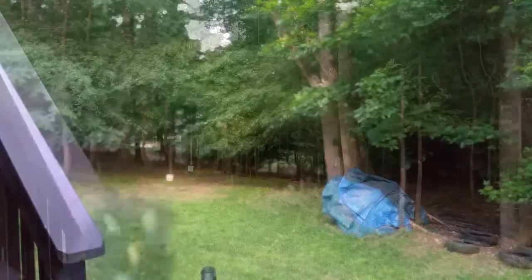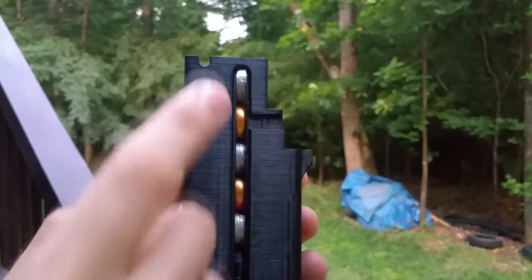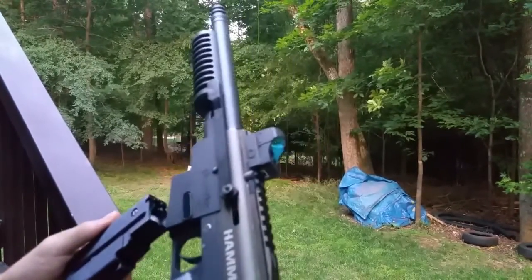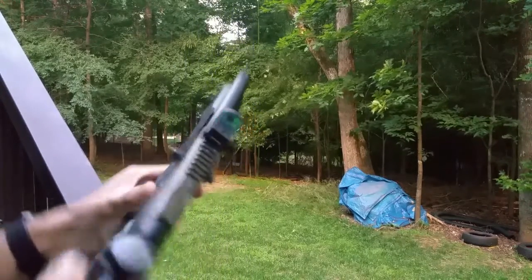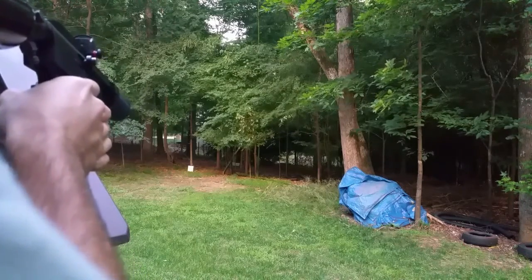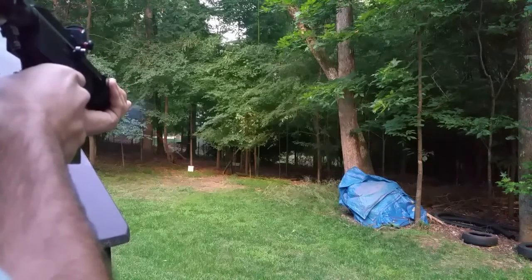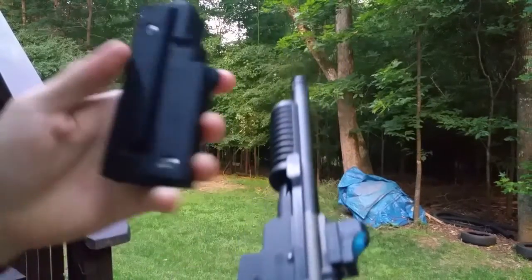We loaded this guy back up with first strike paint. Give her another go. There you go, worked good.